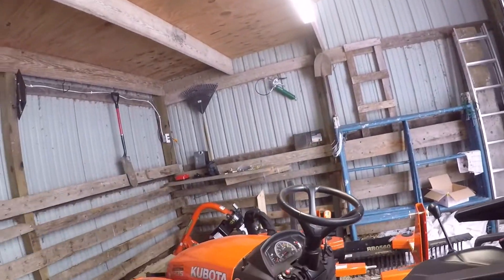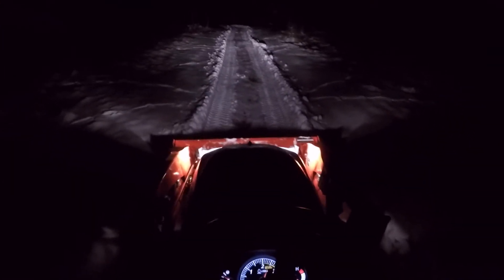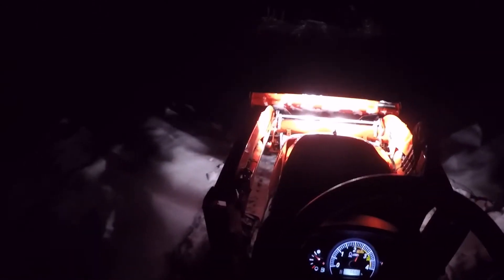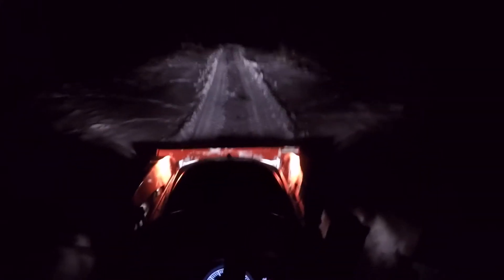Let me show you a comparison. Here are the stock lights on the tractor — this is what they do. You can see the rear lights, but you can't really see anything out front. You can drive fine, but as soon as you lift the bucket, you lose pretty much all of your light. When you're working, you can never see what's in front of the bucket, so you can't really work effectively with just the stock lights.